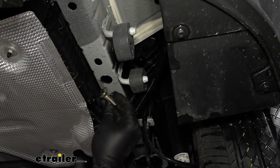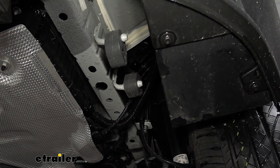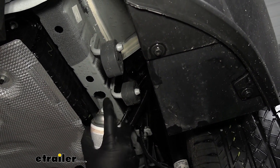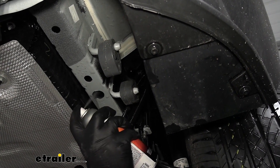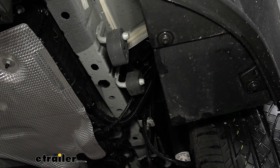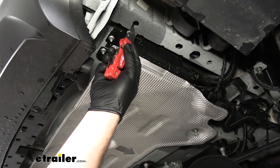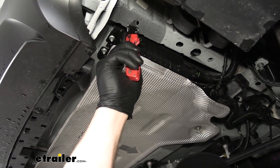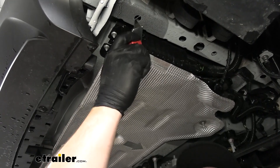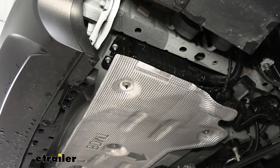Once you get your hole enlarged big enough to fit your bolt head through, we can take some clear coat and hit the edges so that it'll help prevent rust and corrosion over time. Then we'll do the same process on the other side of the frame. Before we run our hardware, we do need to take a razor blade and clean out any extra coating that is on the inside of this rearmost hole, and we'll do that on both sides.